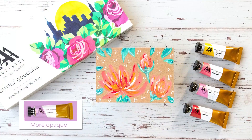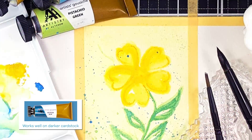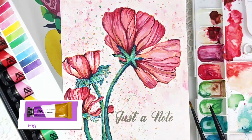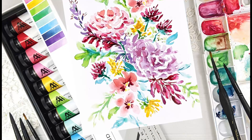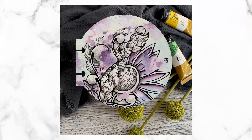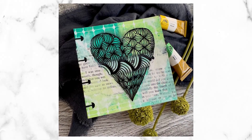As gouache paint is more opaque than watercolor, it allows you to work on darker shades of cardstock to create beautiful effects. These gouache paints are highly pigmented and offer a vibrant matte finish. However, many of the coloring techniques from watercolor painting can be used with gouache. You're sure to love having this beautiful medium in your collection of art supplies.